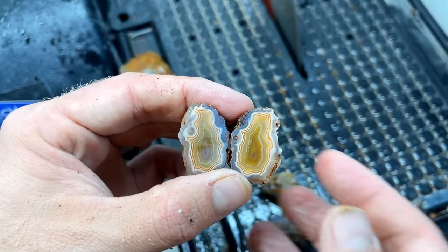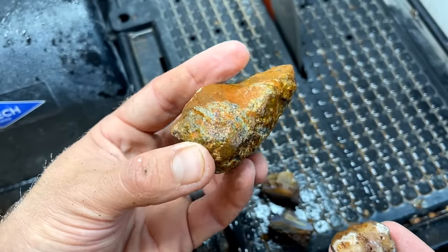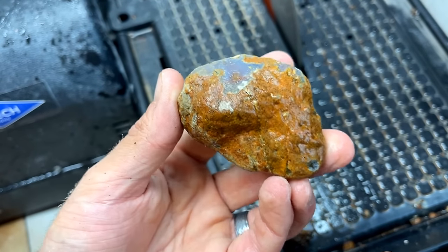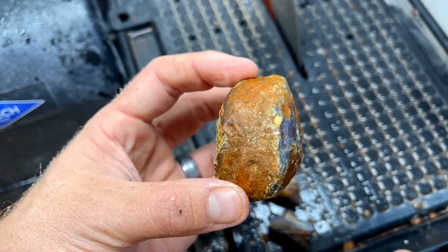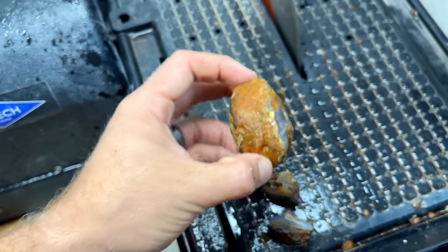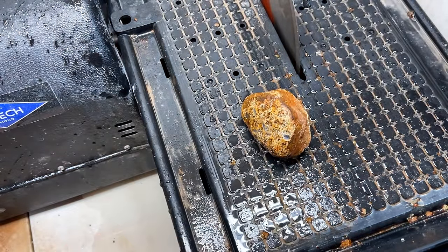We got one last one - the biggest from the 1970 dig. I just hopefully we can get an absolute banger out of this one. I'm going to cut it right down the middle right there for the biggest surface area possible. I hope it plays out.